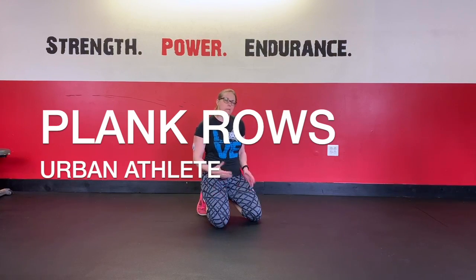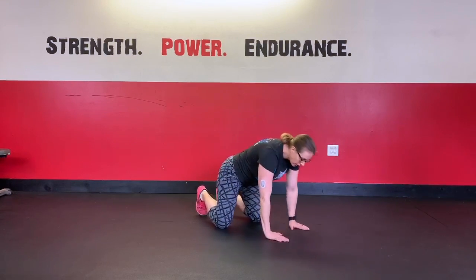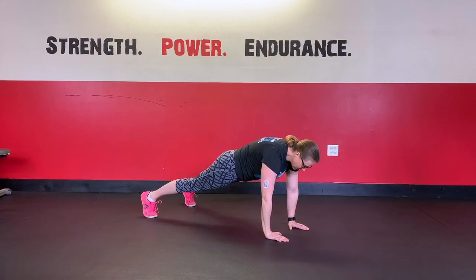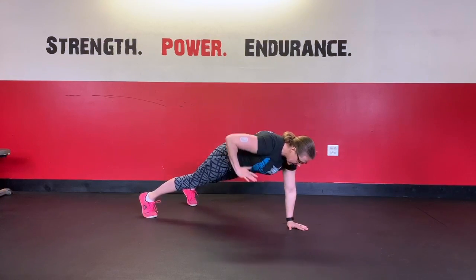For plank rows — you might also refer to them as slow speed rows — we're going to get set up on the ground. We're going to be in a straight arm forward plank, keep our feet nice and wide, and we're just going to row and then come back down, alternating sides.